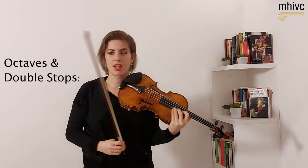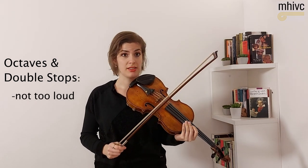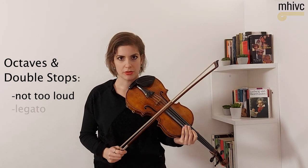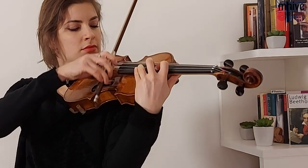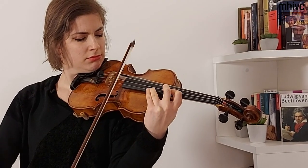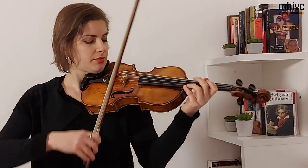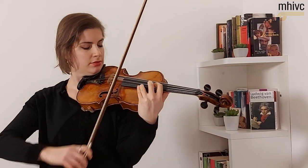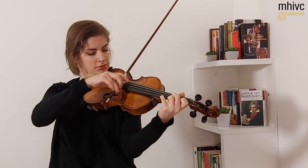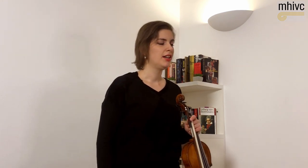Now for the octaves and generally for the double stops — I don't practice them in forte. I don't play too loud when I practice double stops. I play them legato first so that I can hear the connection between the double stops. Then it's also possible to practice rhythmically. But the most important thing is not to press on them, because in the moment when you press the intonation will not be good anymore. One last subject I would like to talk about briefly are the chords.